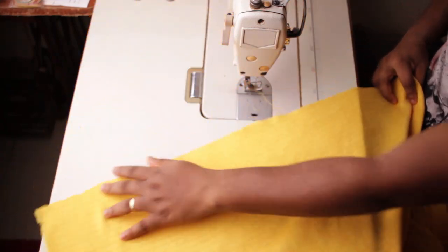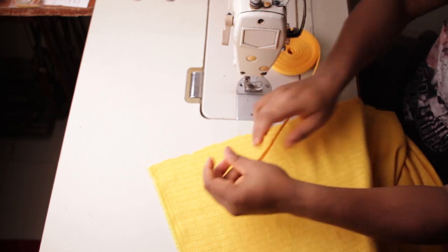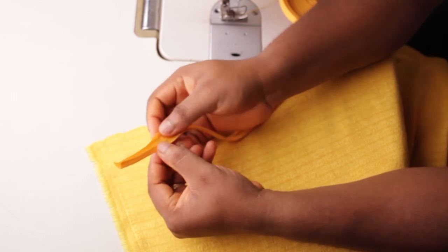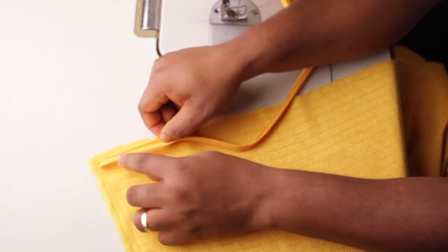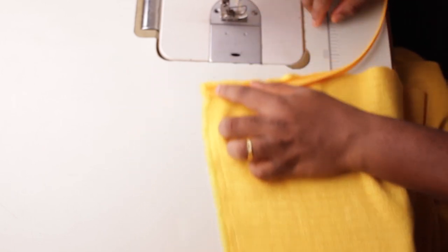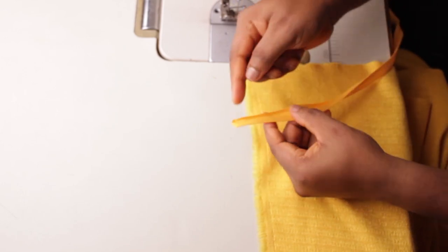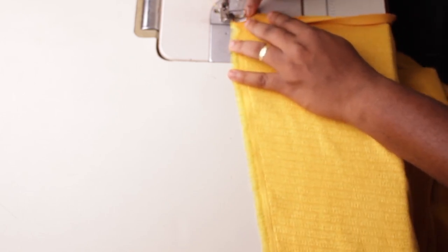We're going to start from the long parts and come across the neck all the way to the opposite side. The bias tape comes pre-folded in a roll. What you're going to do is open it up and lay it flat on top of the fabric — this is the front side of the fabric. You want to turn the bias to the inside so it doesn't show. Open one of the pre-folded edges and stitch on the crease line — that is where you want your needle to fall — from here all the way around to the other side.